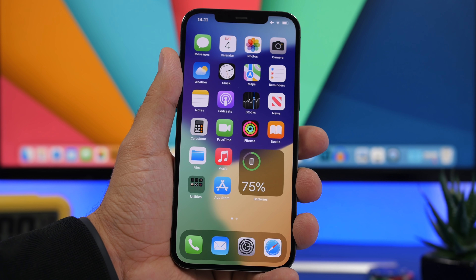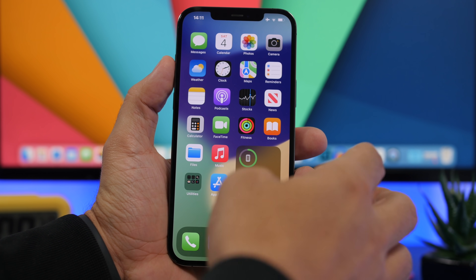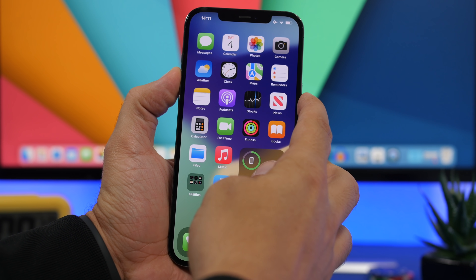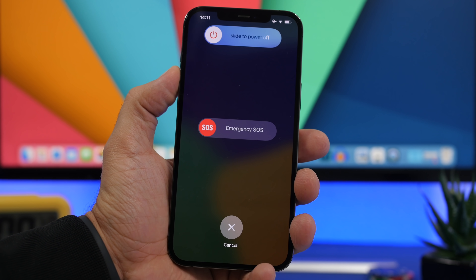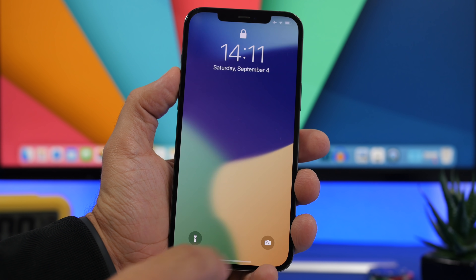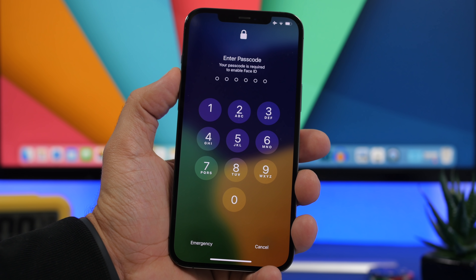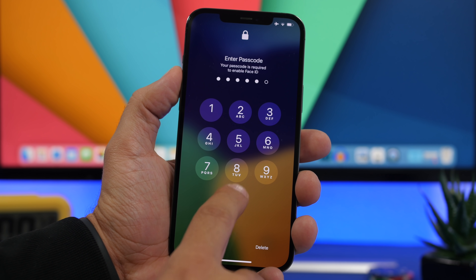There are two ways to do this. For Face ID iPhones, what you need to do is press one of the volume buttons and this side button right here, and keep them pressed for about two seconds. You can see if I do that, it will go to this screen. From here, it is hard locked. If we tap cancel, you can see I'll have to enter the passcode — Face ID is basically disabled.